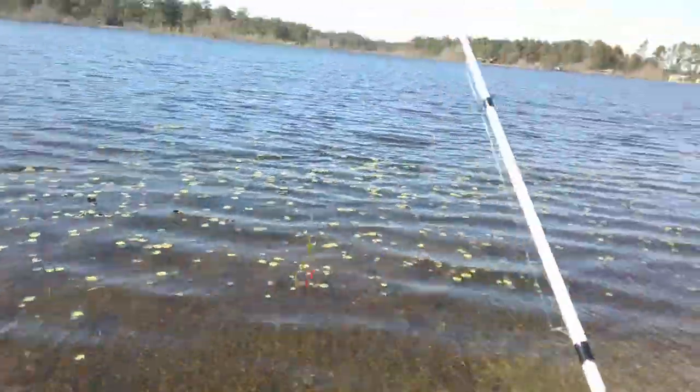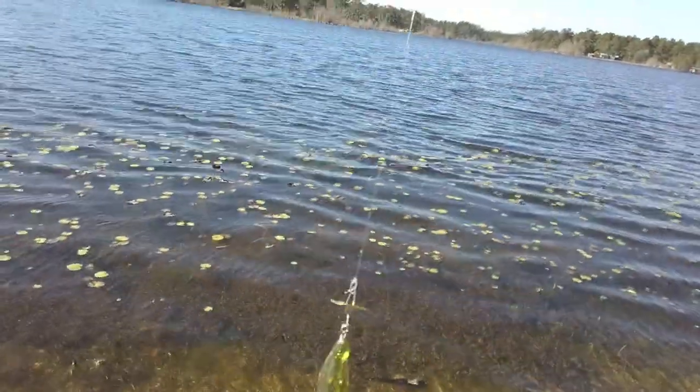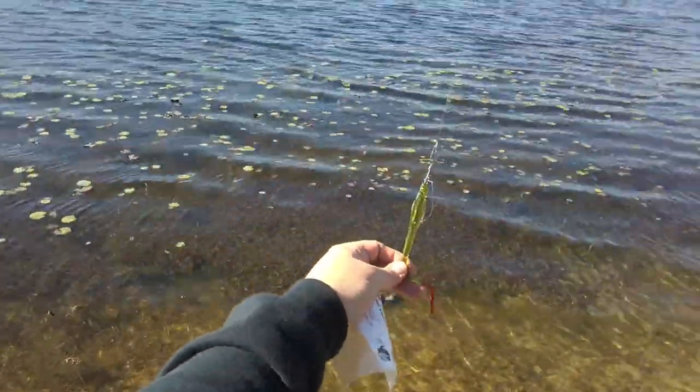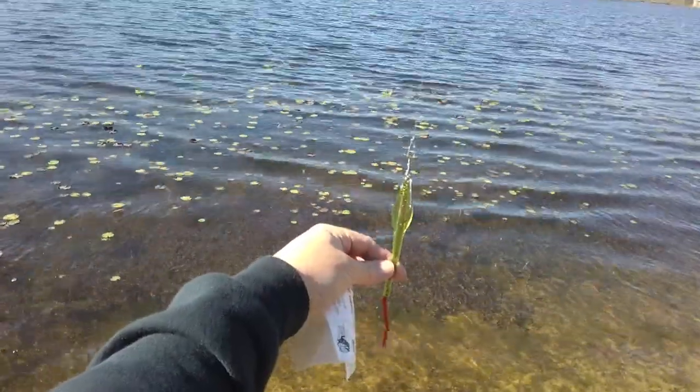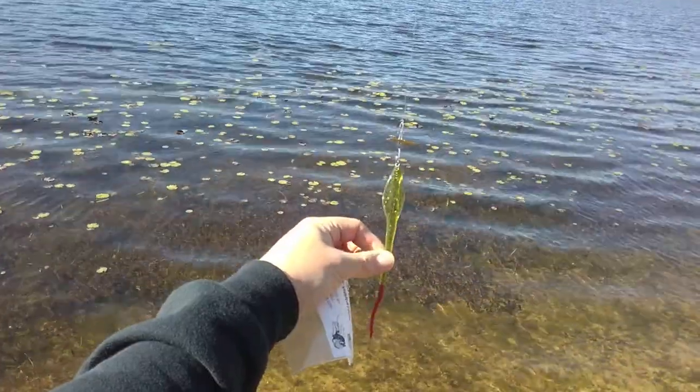The worm color — you can switch this out with your favorite worm color. I like green pumpkin myself. Don't know about the colored tails, we'll try that out. I bet I'll catch some fish with it for sure. Wish it was a green pumpkin.